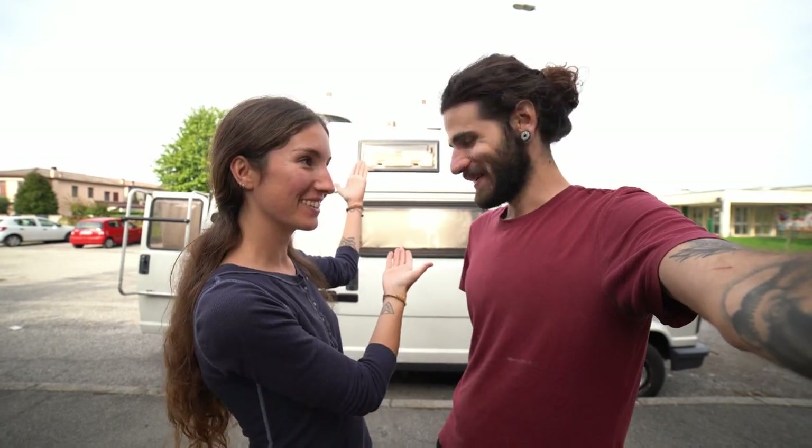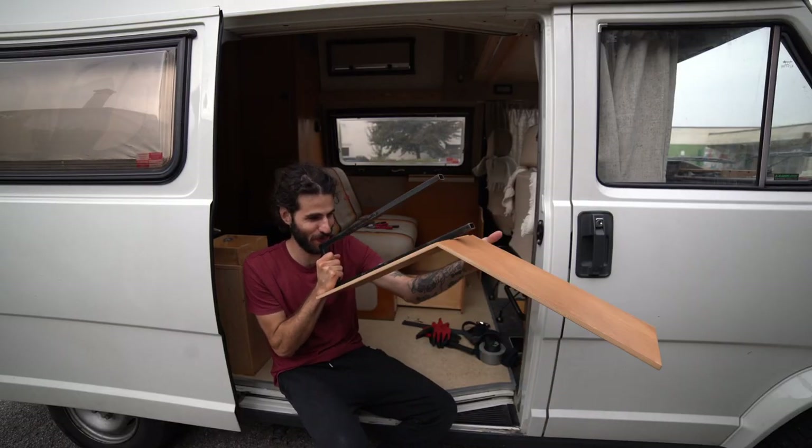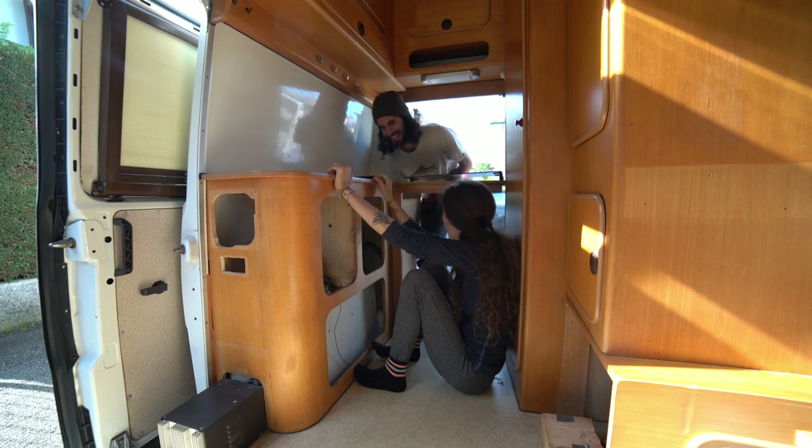The time has arrived! It's time to start renovating Arthur! We're with Simo and with today's video we're starting to destroy our van before rebuilding it.